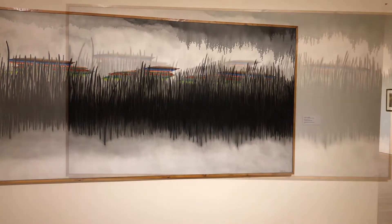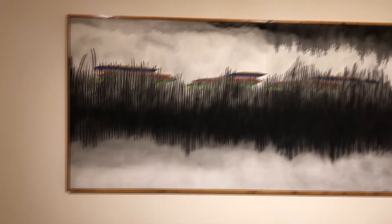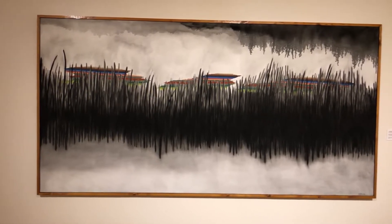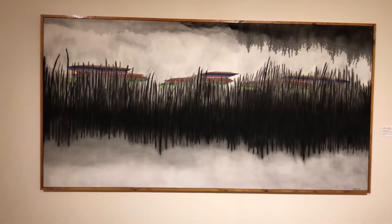After doing some research, I found out that the vertical lines were actually the artist's friend's cardiograph. The artist used the cardiograph at a moment of anger because his friend had died. He began in a sketchbook and later on went to a large canvas.